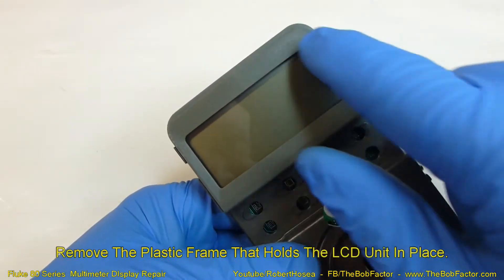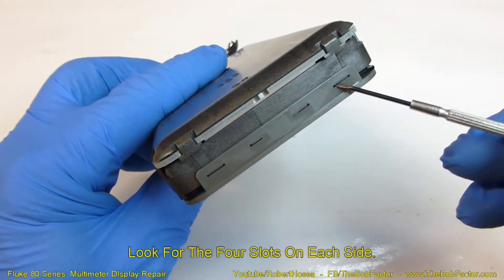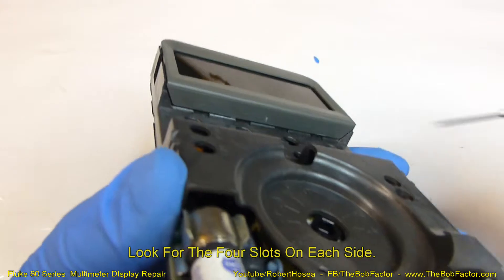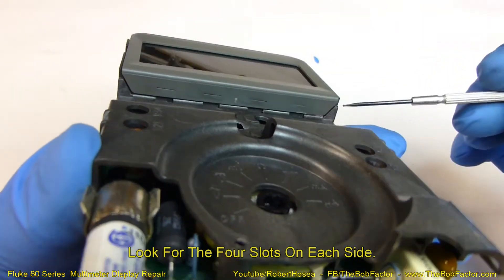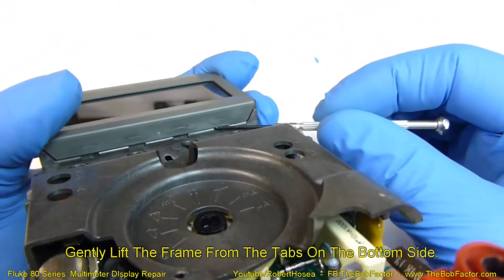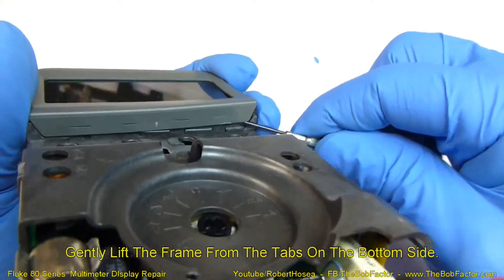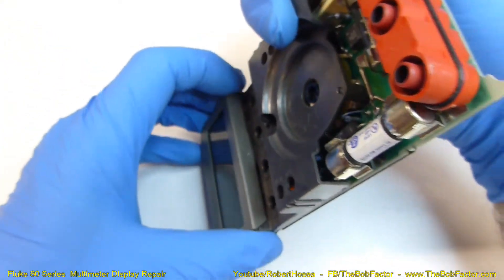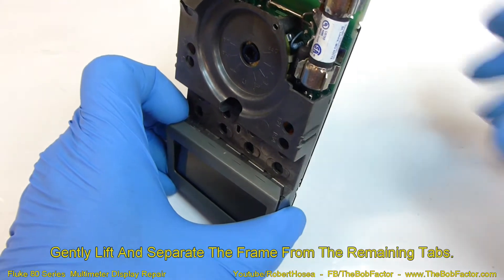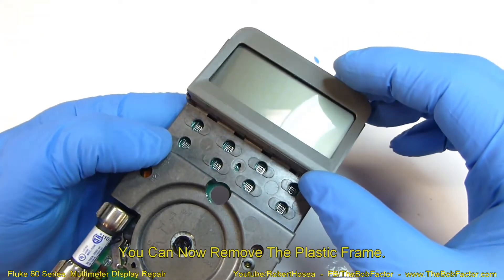Now we just need to take off the plastic piece that goes around the LCD unit. If you look on the ends you'll see four little slots on each end, with a little tab that goes in each one — that's what locks it into place. To unlock them, just lift up on the side right where the tabs are and pull it out a little bit and it'll pop up.